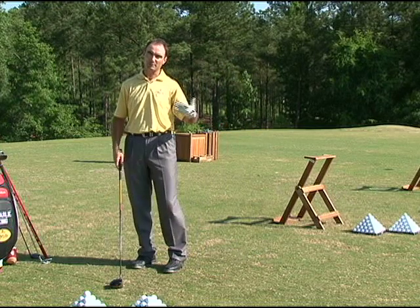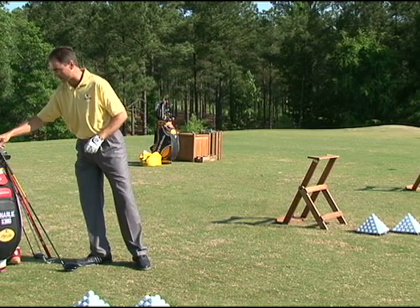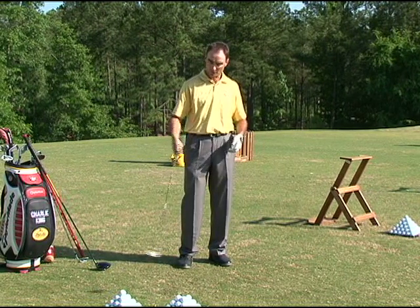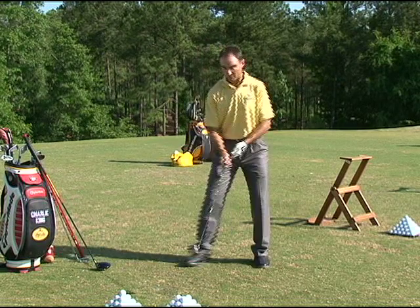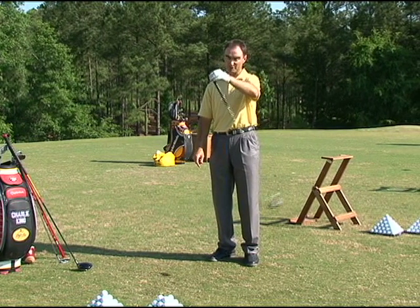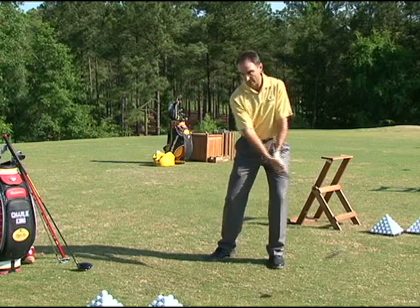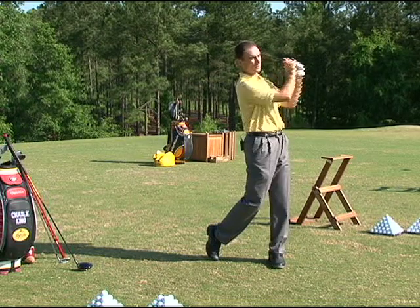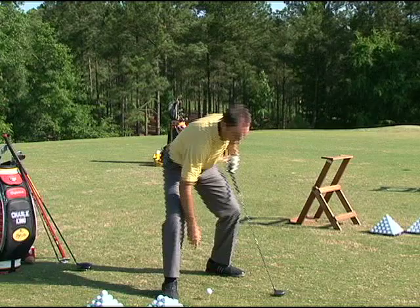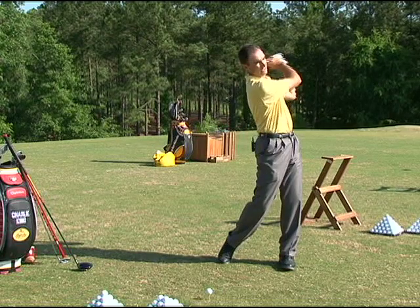One of the training aids that's been out there for years that really shows this principle is a whippy-shafted club called the Tempo Master. You wouldn't think you could hit a golf ball with it, but if you let it swing, you can see the shaft stays pretty straight. If you start to jerk it around, that's when you see the shaft move all over the place. If you swing it properly, you can actually swing it pretty fast at the bottom and hit a good shot. The key is to swing it back, start down smoothly, and then swing it through impact.